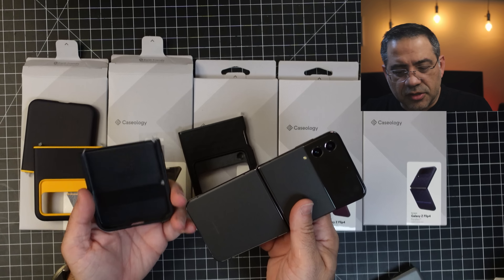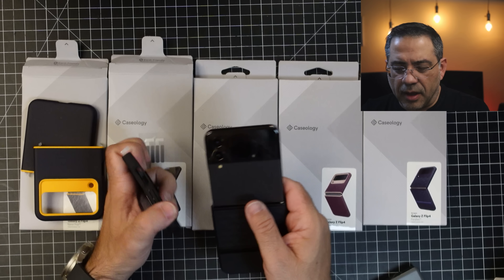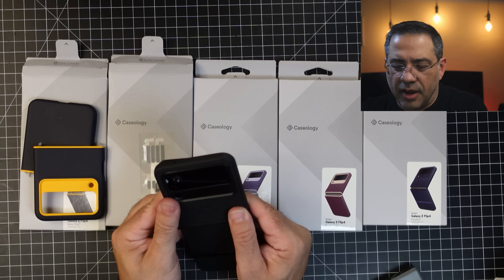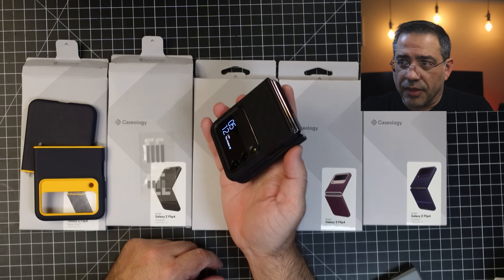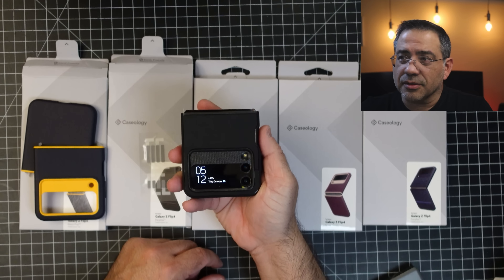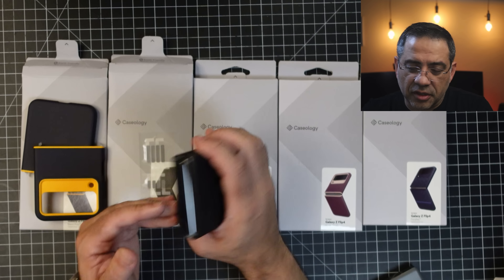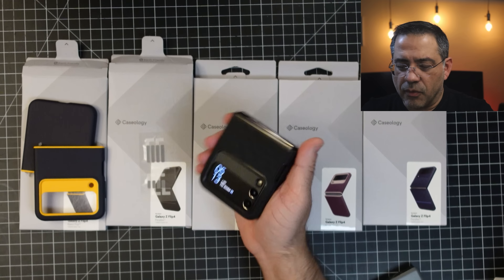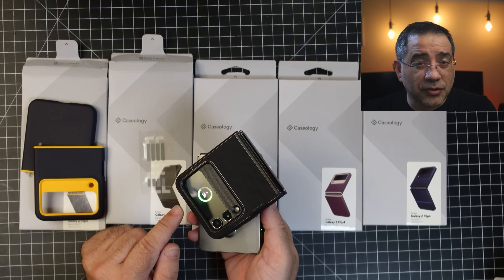This next case is all black — a fan of these looks. It still has the little stickies that we will not remove. It has the same kind of finish when it comes to interior protection, but this is kind of your stealth color. Take a look at that — that is absolutely beautiful. No spine protection is one thing you have to highlight, but it really feels good in the hand. It gives your Flip 4 a stealthy look, and it does support wireless charging too.